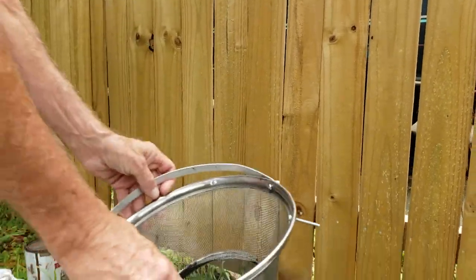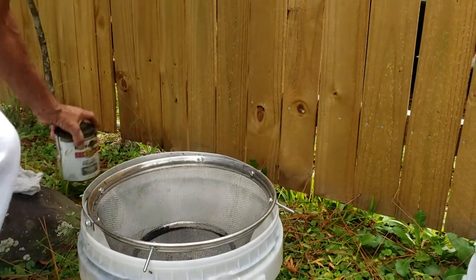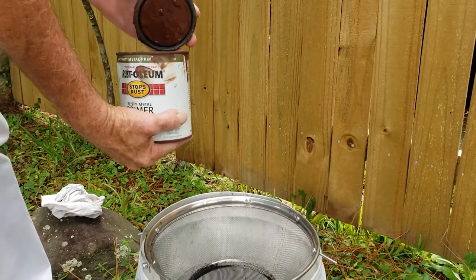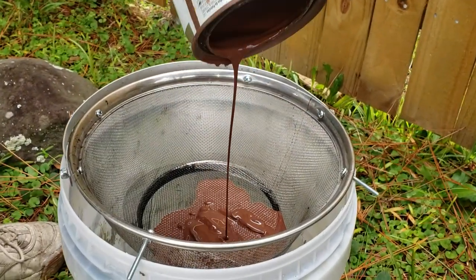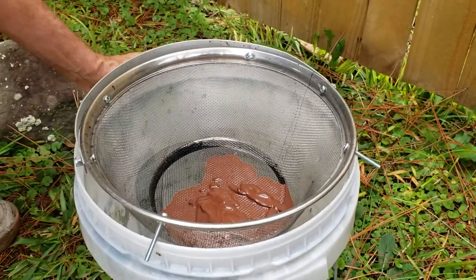First thing we're going to do is just set it on top of the bucket. I'm going to take oil-based paint first. It's made out of stainless steel, so it's going to be around for a long time. All I do is dump it in there, just like you would a bag, so I don't have to worry about the bag falling in.